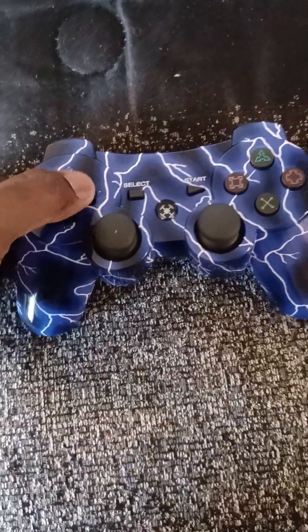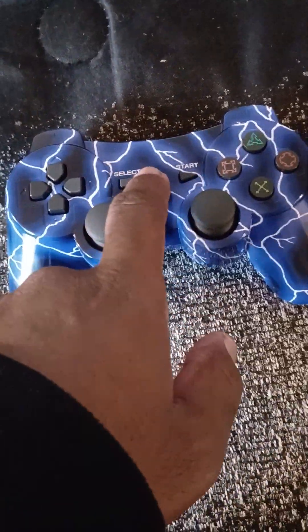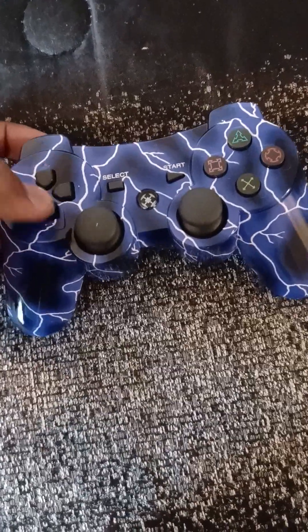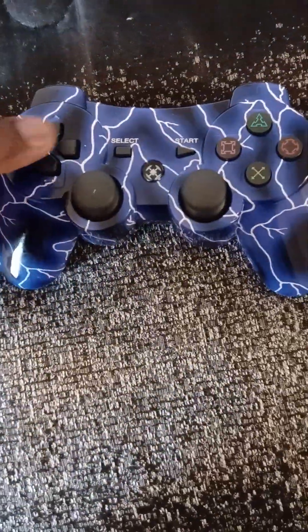For people saying in the comments — I know this is not made by Sony, but it is a PlayStation 3 controller. I just wanted to do a review on it. I'm still going to play some games. I got Daytona up there and some other PlayStation 3 games I want to play.